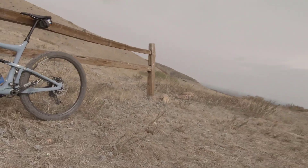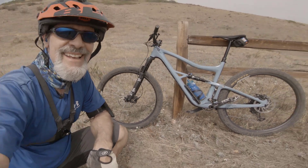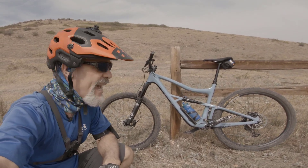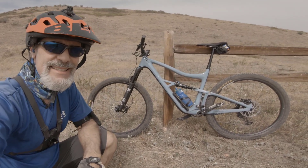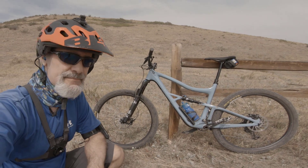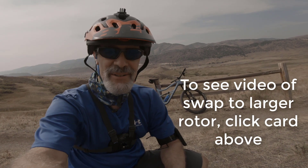If I do notice a difference, I might end up changing the rear as well — that's still at the original 180, with the front now at 200. This video is just a riding video where I'll give you my feedback on the trail. This is my first time on the trail with this setup. All we've done is add the 200mm disc, got it on there, bedded it in on the street, and it felt pretty good. Now I want to see what it feels like on the actual trail.